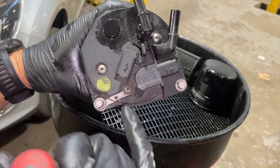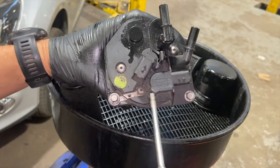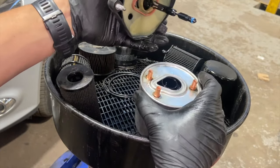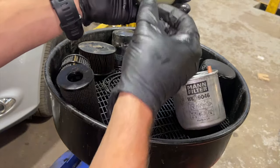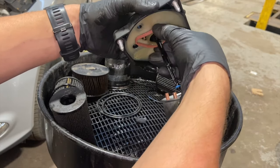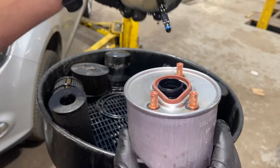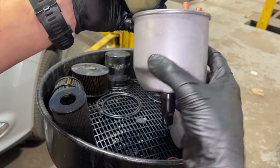Now that we've got the fuel filter housing off, undo these three Torx screws — Torx 15 screwdriver or socket. Once you've done that you can just slowly work your filter out; it can be quite tight, just work it side to side slowly. There's a seal that stayed stuck on the top — just simply pick that seal off. Take the new filter and just line it up with the fitting holes on the top, then do the same again — work it through. The little seal on the bottom goes through, and that's your drain bung on the bottom.